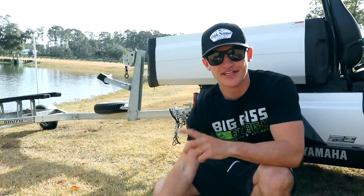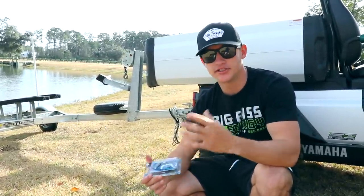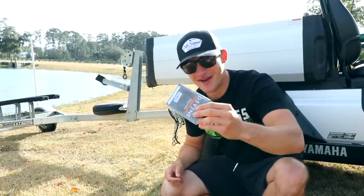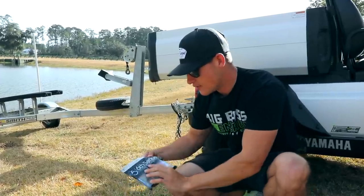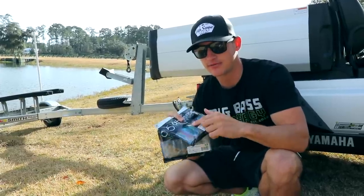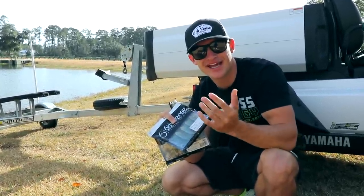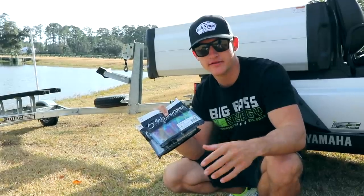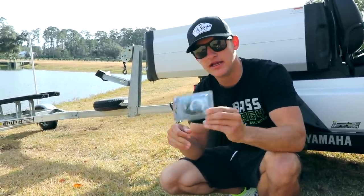My favorite jig this past year was definitely the Divine Hybrid Jig by Six Sense — link and code will be down below. I'm going to be throwing a hybrid jig and Fletcher's going to be throwing one too. On the back we're pairing it with either a Stroker Curl or a Prawn. The Prawn is more of a smaller beaver bait — on tough days I like it because it doesn't have as much vibration. The Stroker Curl has little pinchers and puts off more vibration, good for active fish or dirty water.